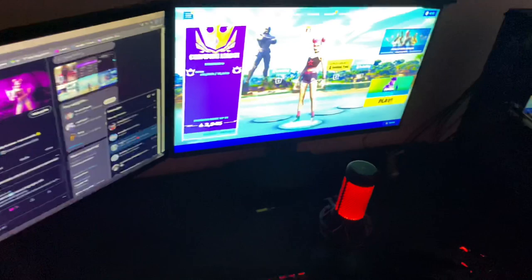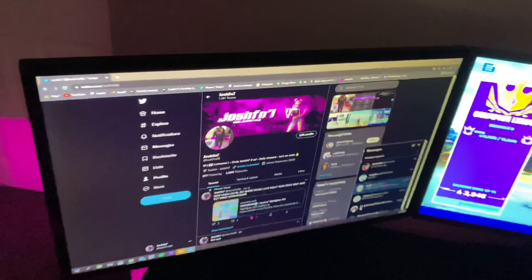Let's get into more detail with the setup now. Starting off with a little overview of the setup, here it is from above.